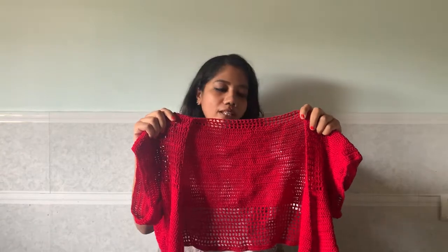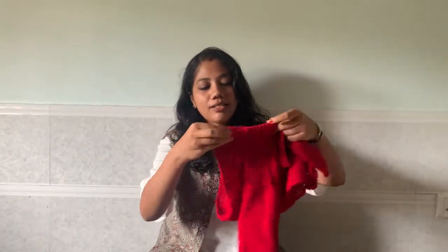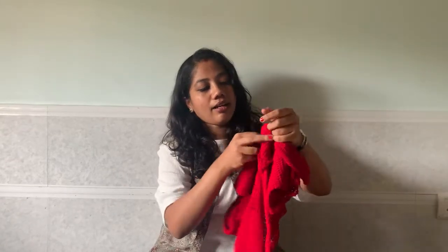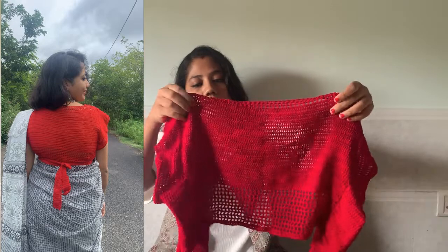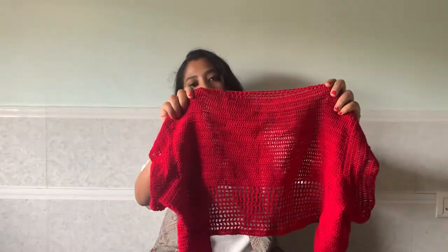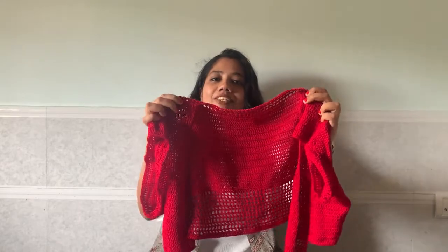This is a basic to intermediate skill level in terms of crocheting, joining, and seaming. I used this crop top as a blouse. The hook I used here is 2.5 mm, and you can see the sleeves and back part of the blouse. This is a very easy and quick pattern. I got it from Pinterest.